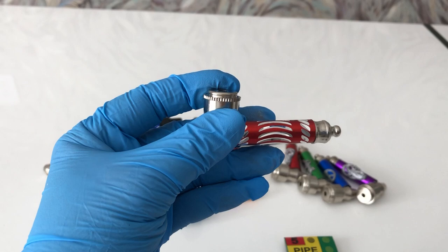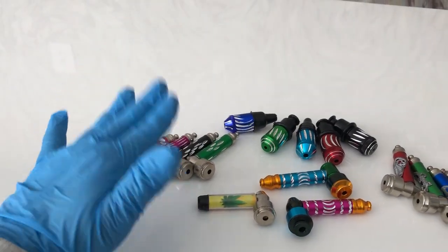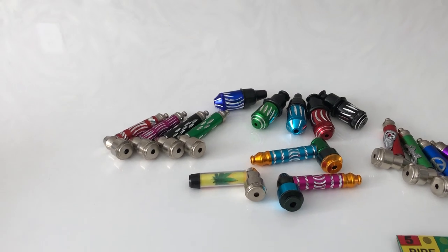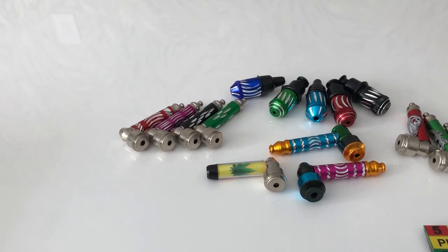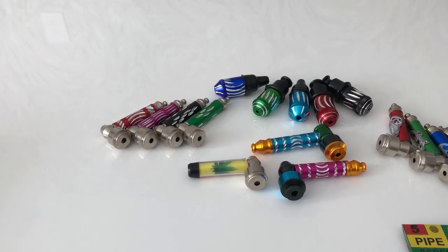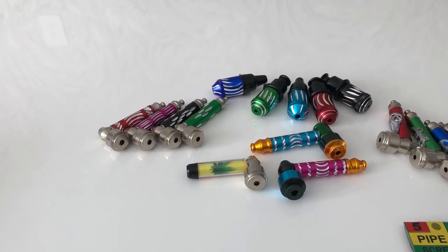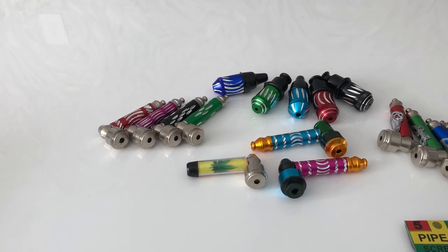It's ready for use. These classical diamond cut pipes usually come in blue, green, black, pink, red, and purple colors. They go for $7.99 on our website, and you'll find the purchase link below this video.